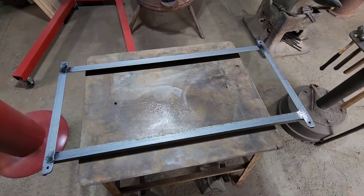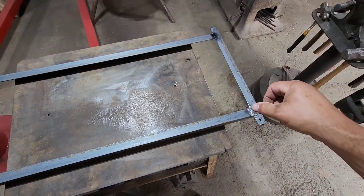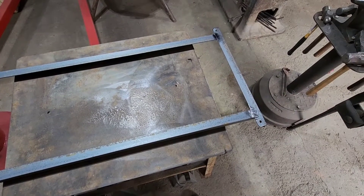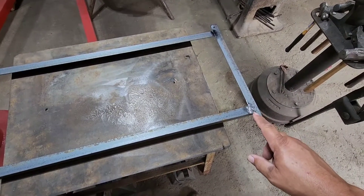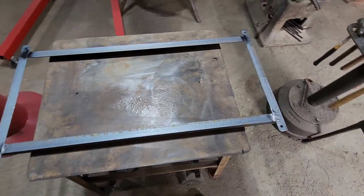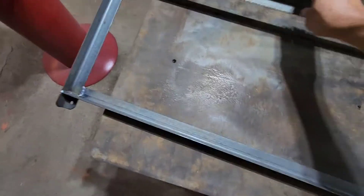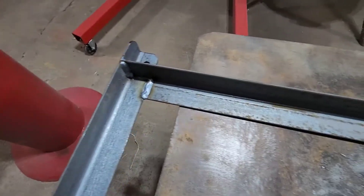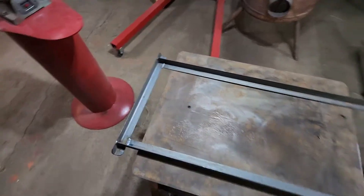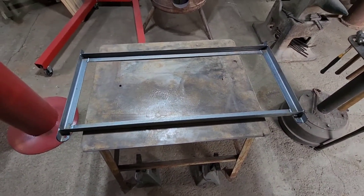We got her all welded up. I flipped it over and, as I figured, because of the little gaps we left in there, we penetrated all the way through. All we had to do is sand down where it over-penetrated just a little bit. We don't have to weld the bottom — we're all welded up. Got the corners all welded up nicely all the way around. Now we're ready to put the wheels on this thing and then we'll be done.